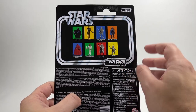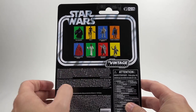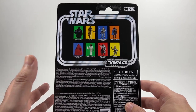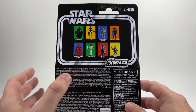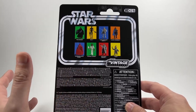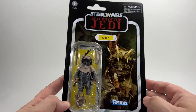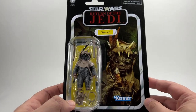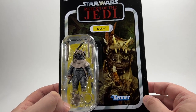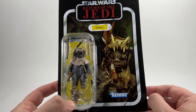I have already reviewed Lando Calrissian and IG-11 from this wave. I'm not going to be reviewing the Emperor because I already have the Emperor from the exclusive pack with the Throne, and the only difference is the head. I prefer the head that came with the exclusive one, so I will be reviewing Teebo today. We're going to crack this guy open and check him out.